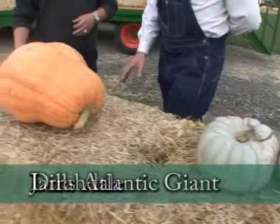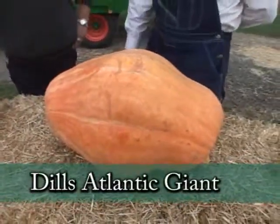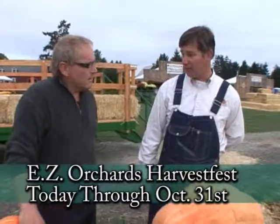This is a very small version of Dill's Atlantic Giant, which is the variety you see in all those giant squash competitions. They can often weigh up to a thousand pounds. And we still haven't gotten done yet — there are a lot more varieties we haven't covered.